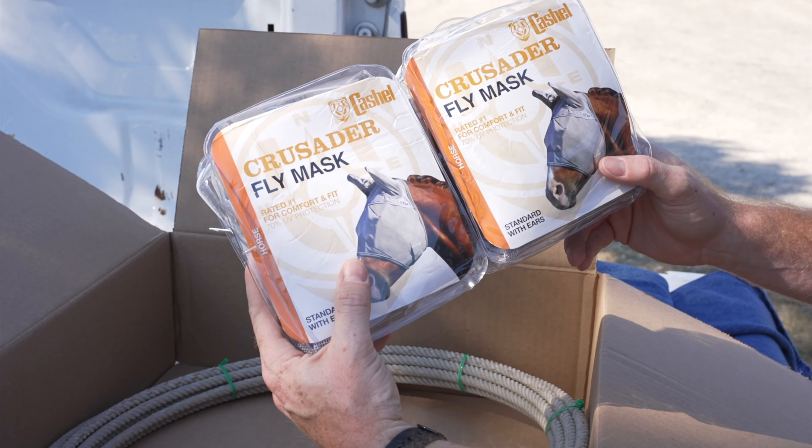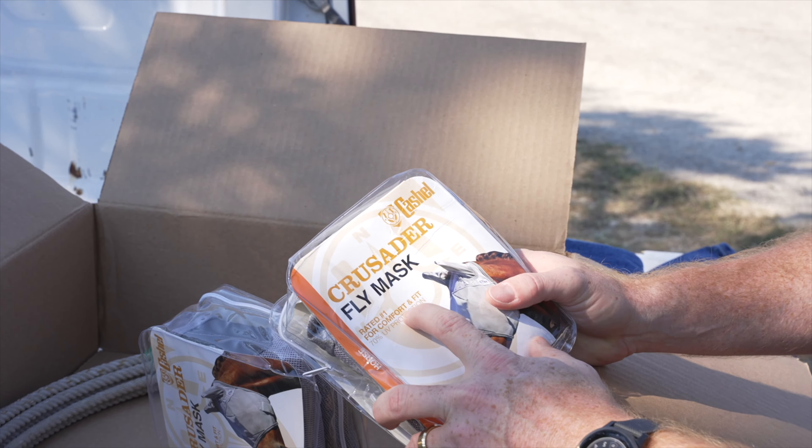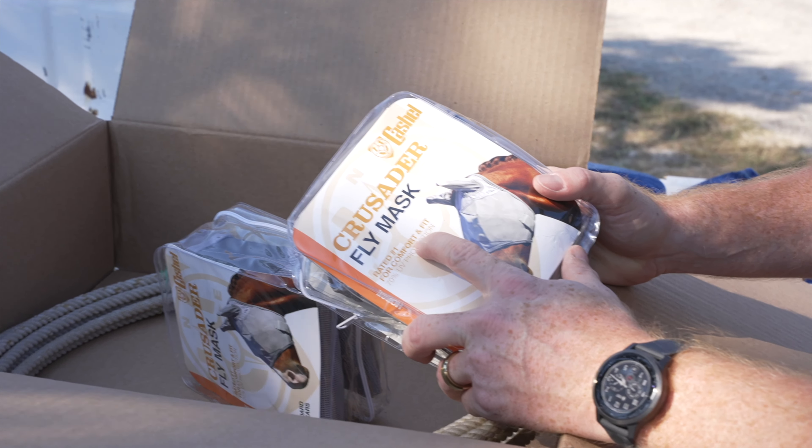Double fly mask — obviously the boys both need a new fly mask. Number one for comfort and fit. Are you going to get cool colors? This is a cool color. Great.